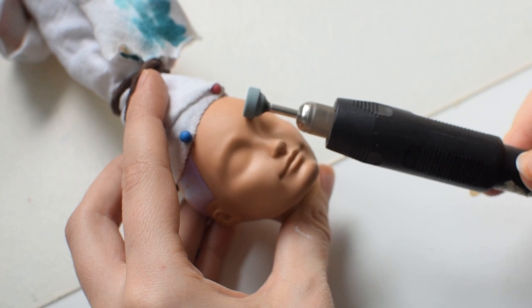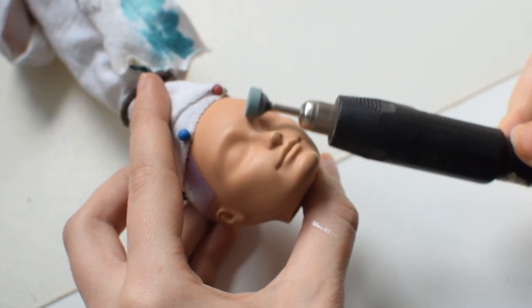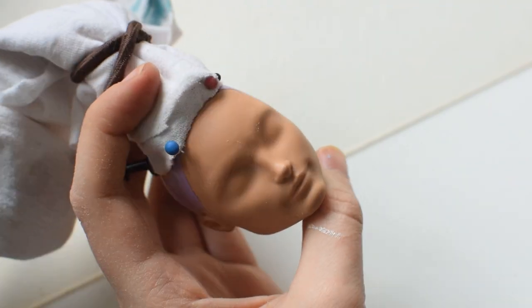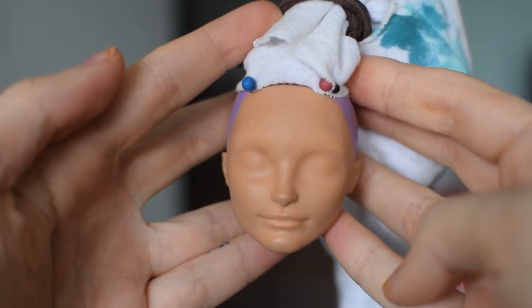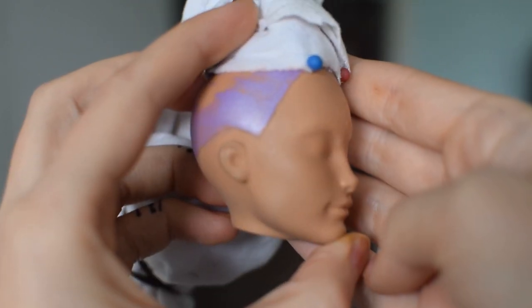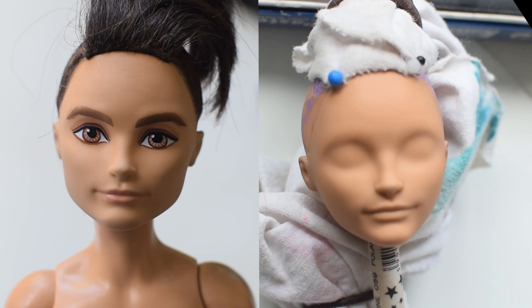Now it's time for some face modifications. Hunter has a molded brow ridge which is making his face look friendly and we don't want that. With a dremel tool and a lot of elbow grease I sanded his forehead and the jaw to make him look more delicate but at the same time less cheerful. I also altered his lips so they look a little bit bigger and less smiley.